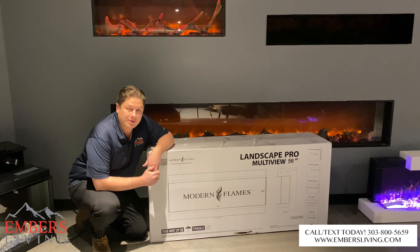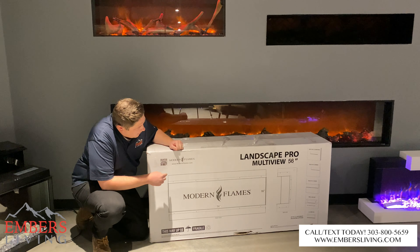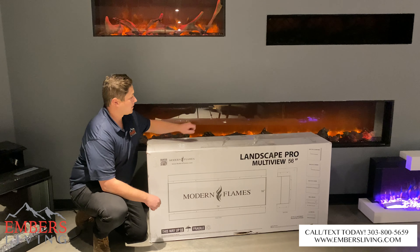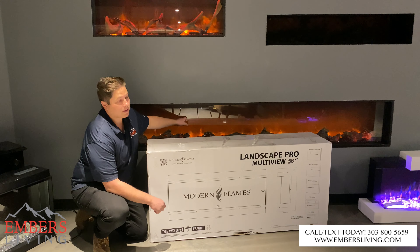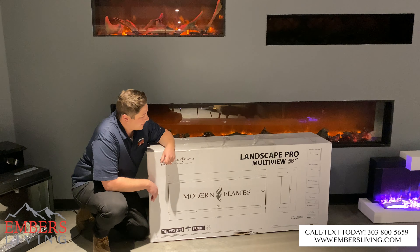Hey, what's up guys, this is Trevor from Denver's Fireplaces and Outdoor Living. Today we just got in the new Modern Flames Landscape Pro multi-view, and you can see I have the Landscape original unit back behind me here, so it'll be nice to do a side-by-side to look at some of the upgrades that this guy became.